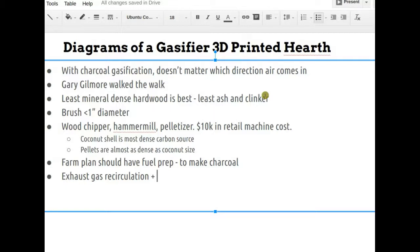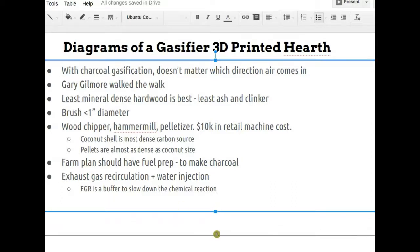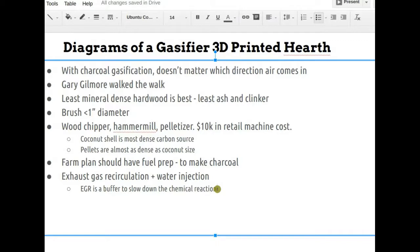All Power Labs and Gary Gilmore both use exhaust gas recirculation. The purpose is not to recycle unburned fuel — it's to act as a buffer to slow down the chemical reaction between two elements. An inert gas like carbon dioxide or nitrogen, coming out of the exhaust, dilutes the reactive gases. Since all gases fill spaces equally by the gas law, you get a diluted gas mixture going into the reaction zone.